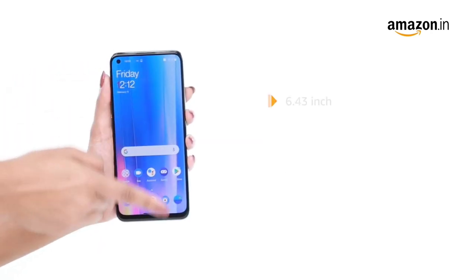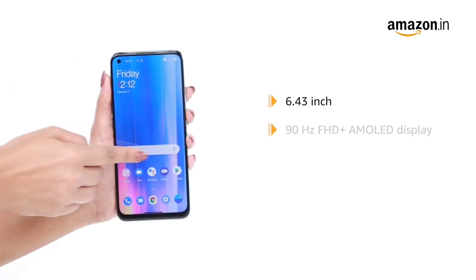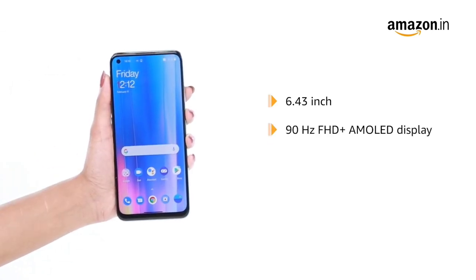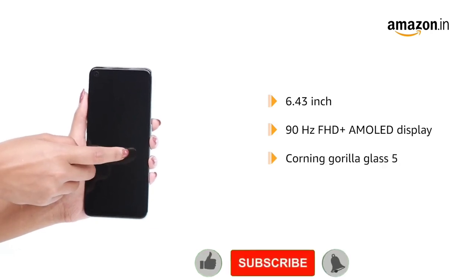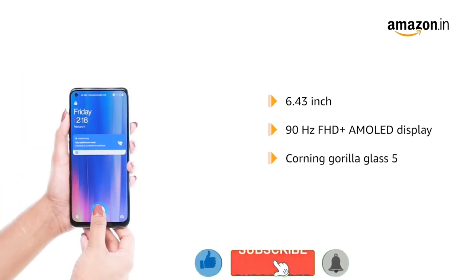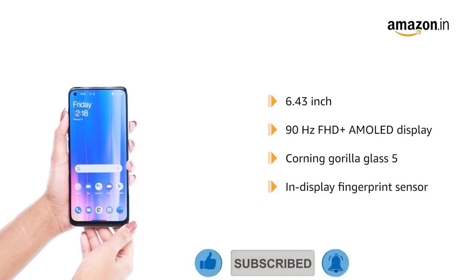The device features a 6.43-inch 90Hz FHD Plus AMOLED display that is shielded by Corning Gorilla Glass 5. It also features an in-display fingerprint sensor.